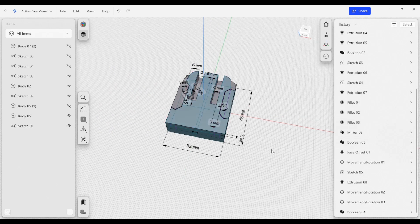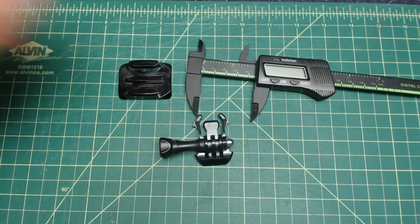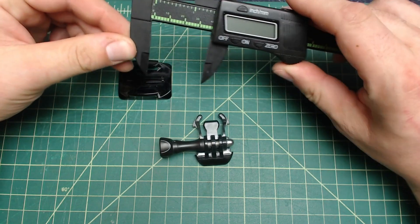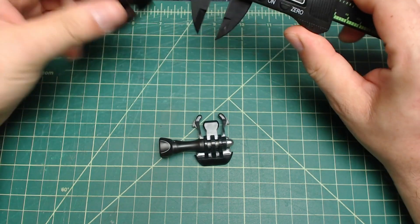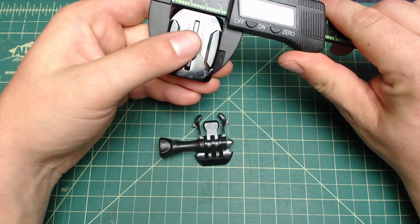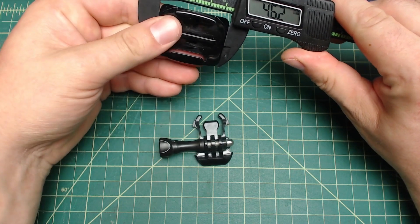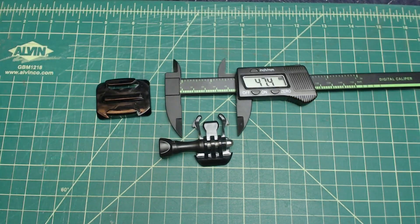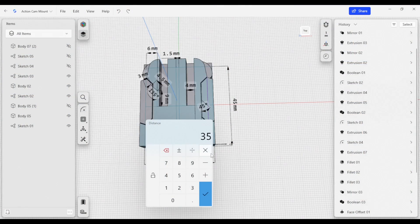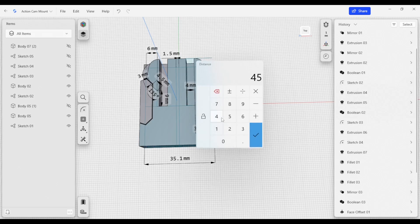Next we're going to verify some overall dimensions of this part so we can make sure it matches the part we're trying to interface with. I have some calipers here — not the best, but good enough for overall dimensions. The width here is 35.1 and the overall length is 46.2. Let's input that back into our model — we'll type in 35.1 and 46.2.